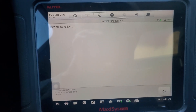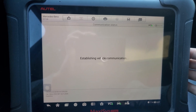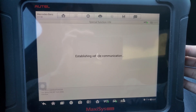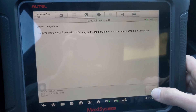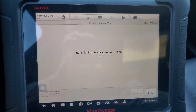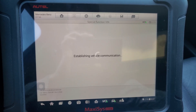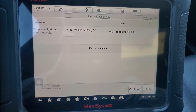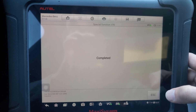Turn off ignition. Turn the ignition on. Completed.